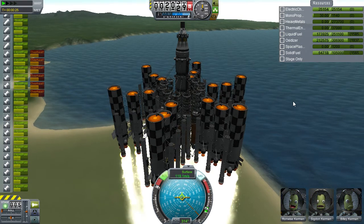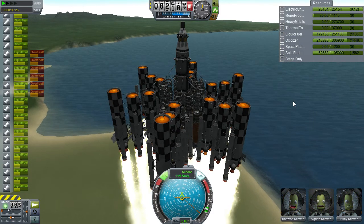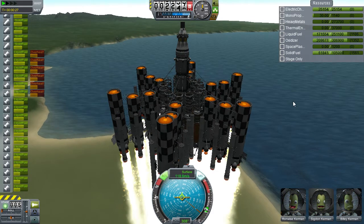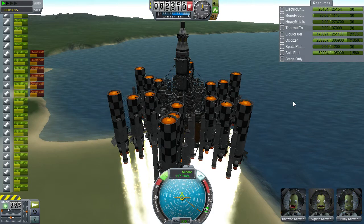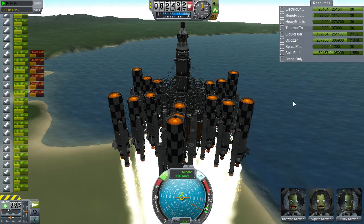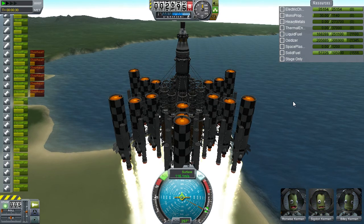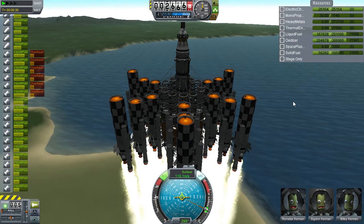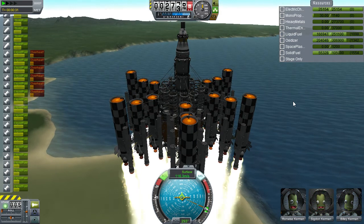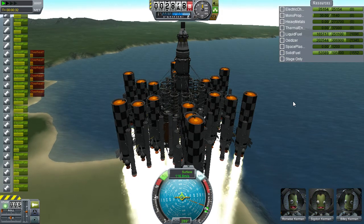At altitude 117, pull it back. Remember, this is a big, heavy lift that is really not aerodynamic. It does not like being moved through the atmosphere. So you cannot do 200 metres per second — you have to keep it basically just above 100, at least till about 5,000 anyway.